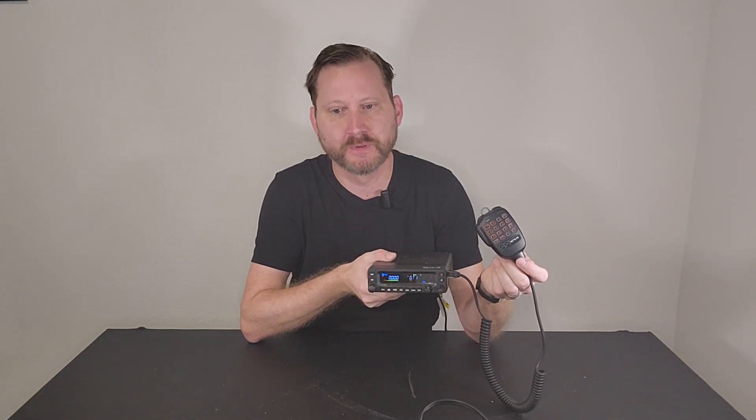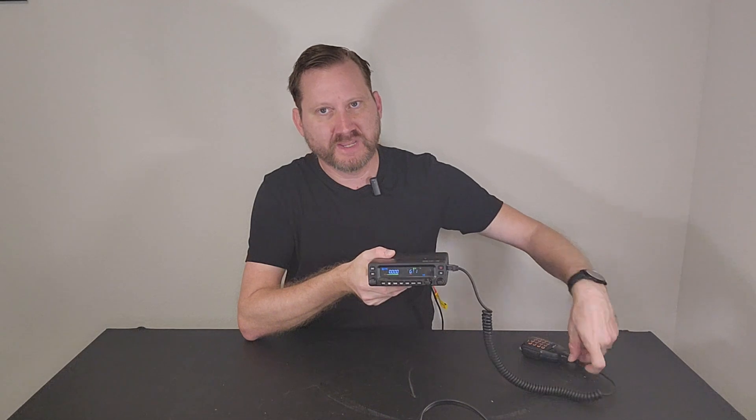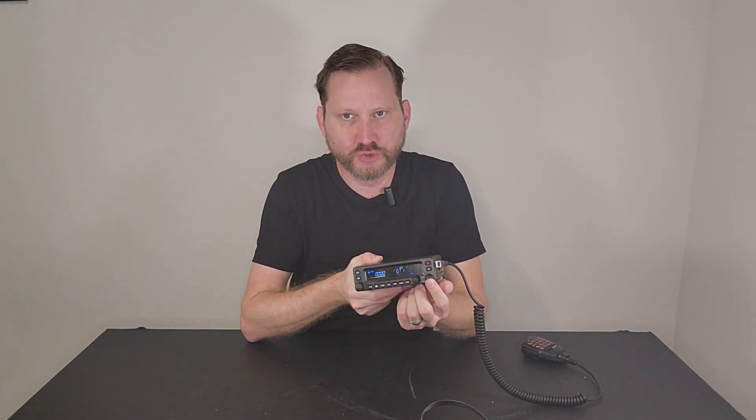The MA1 is a dual-band mobile radio — UHF/VHF, wide-band with a thousand channels, a 50-watt VHF transmitter, and a 40-watt UHF transmitter. One of the really unique features is that it's got dual tuners, so I can be listening to two different frequencies at the same time.